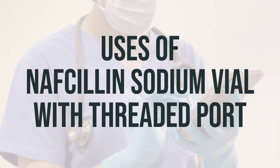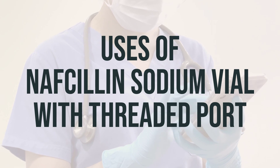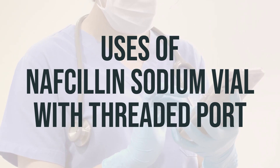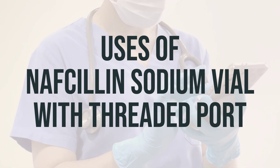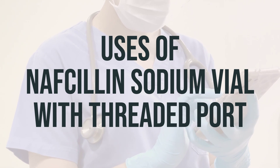This medication should be used exactly as prescribed by your doctor. The dosage and frequency will depend on the severity of the infection, your medical condition, and how well you respond to the treatment. It's important to take this medication at the same time every day to maintain a consistent level in your body. Be sure to finish the entire course of treatment, even if you start to feel better before it's completed.